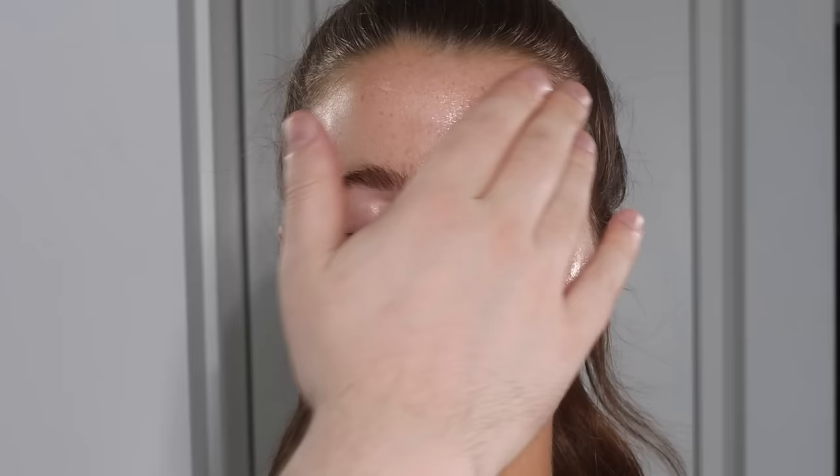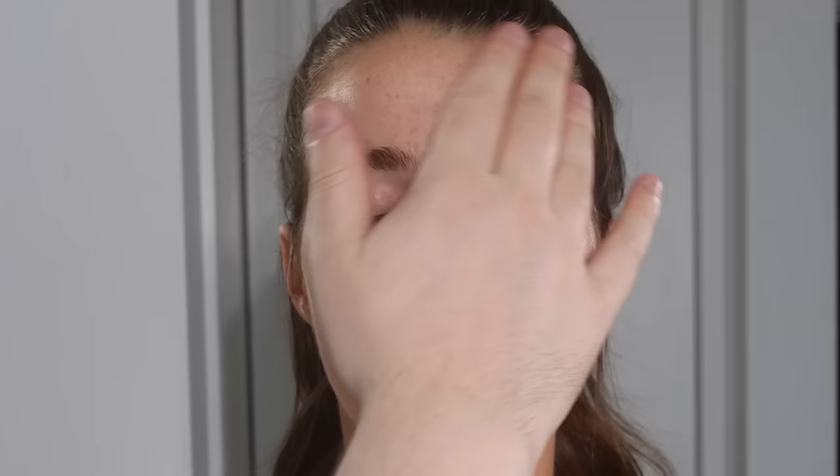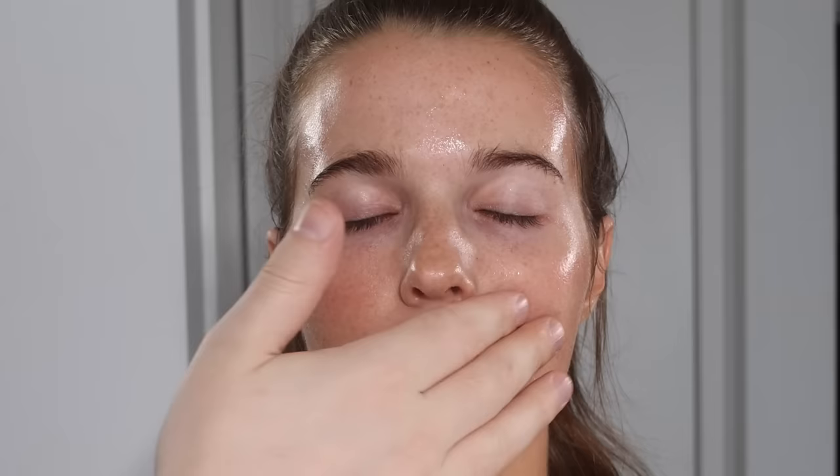Before I waffle on for too long, let's talk about what we're doing today. I wanted this look on Bailey to be very soft, very glowy, very dewy. So we're using the NARS Light Reflecting Foundation, which a lot of people have issues using. I've had a lot of comments asking me to break down an application for that foundation.